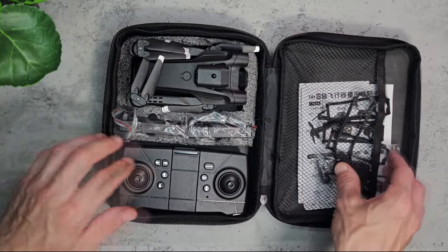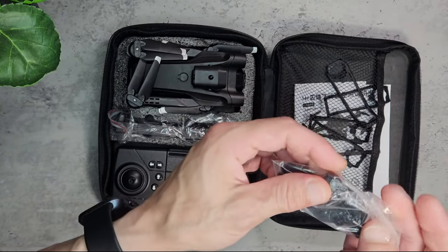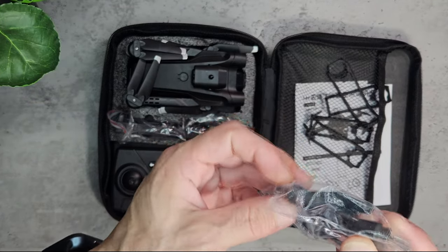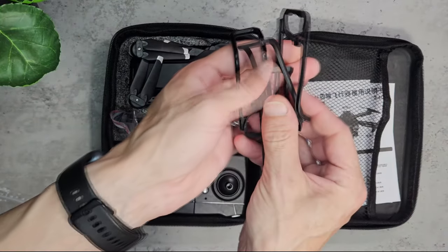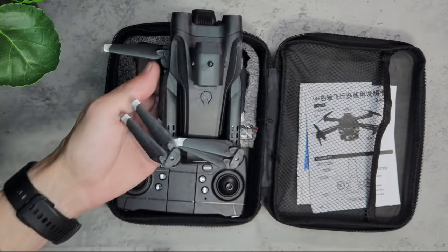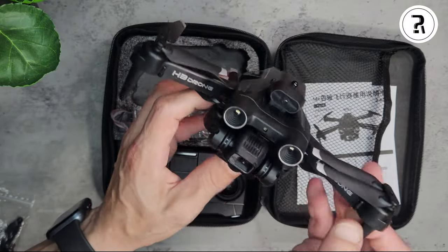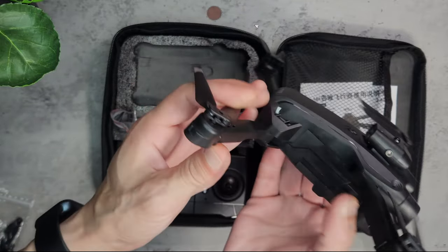It includes the usual stuff that you expect from Timu. We get some spare props, some thumb sticks for the controller, a screwdriver, and a micro USB. We get four prop guards and the drone itself. It feels lightweight and plastic but for the price that's to be expected. It definitely feels like a toy and maybe a little cheap feeling.